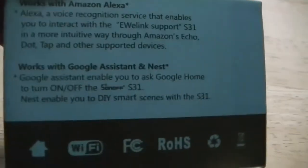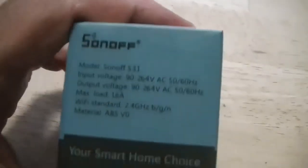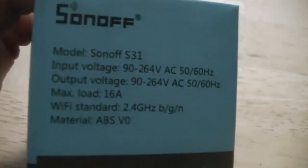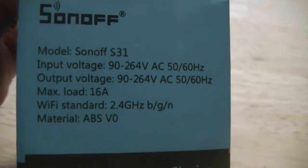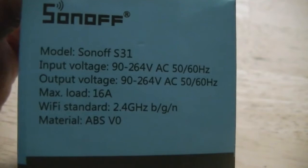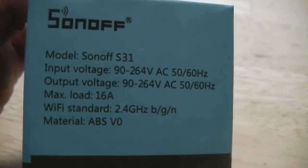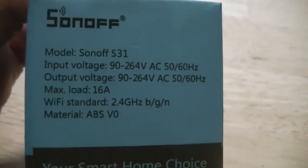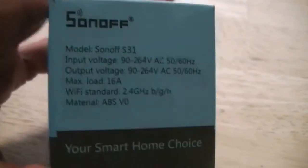One thing about this one: the maximum load is 16 amps. Most of your circuits in your house are 15 amps — your bathrooms, your kitchen, etc. Or outside they'll be on a 20-amp circuit, but most of your indoor receptacles are 15 amps, so this works perfectly.